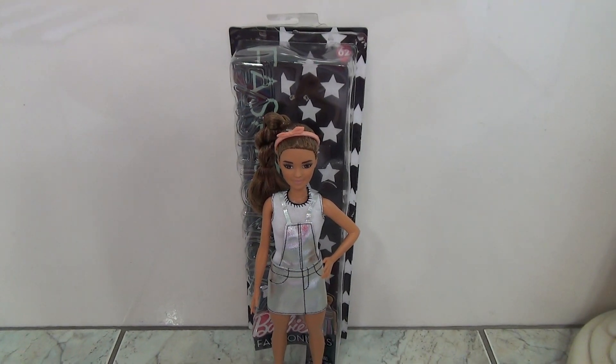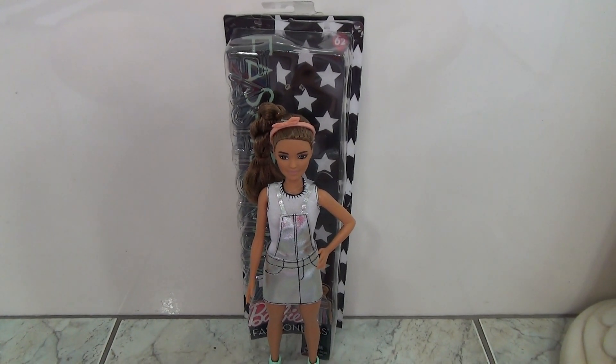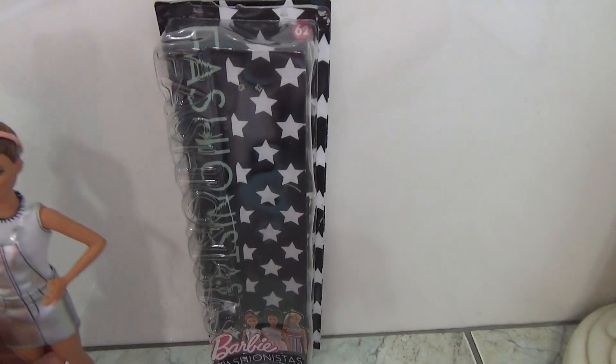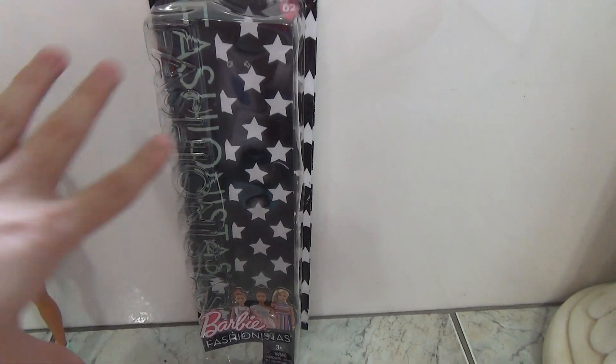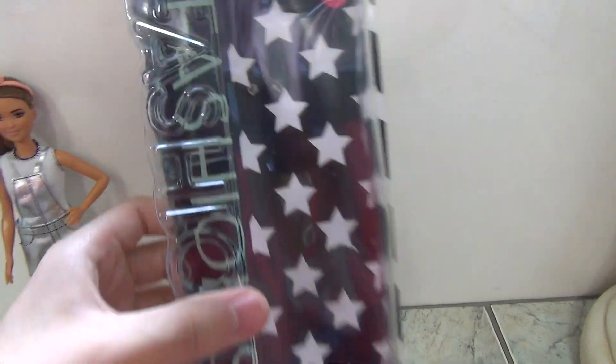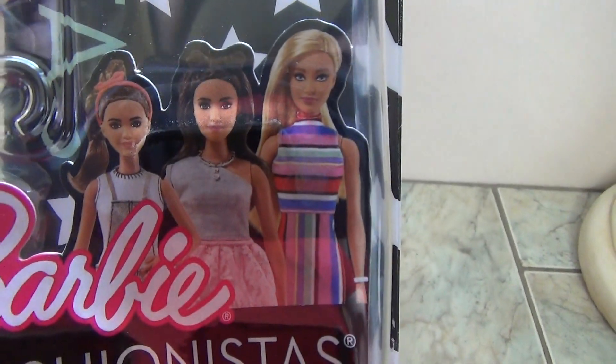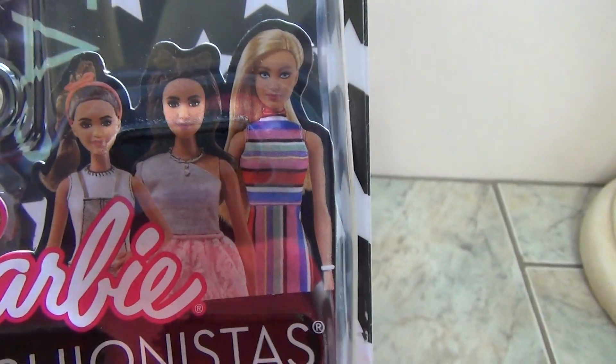Hey guys, so I have this new fashionista for you guys. This is number 62 and she is Sweet for Silver. Her packaging has stars on it and it's kind of this green — the letters for Fashionistas are in this green color. I don't know why, it doesn't really match her. You can see three dolls right there.